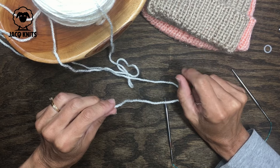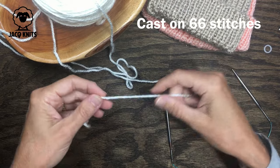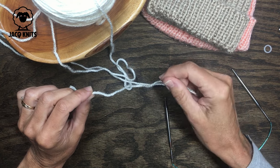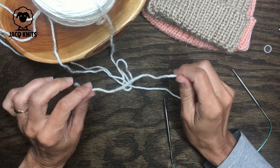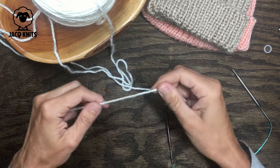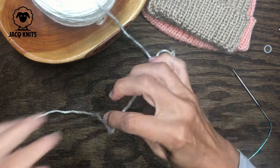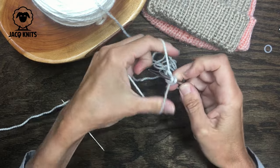For the infant size hat you will cast on 66 stitches. Let's get started doing the long tail cast-on method. If you need a refresher on how to cast on, I will have a link in the upper right-hand corner with full instructions. Let me get my little tail going and we'll just start casting on.